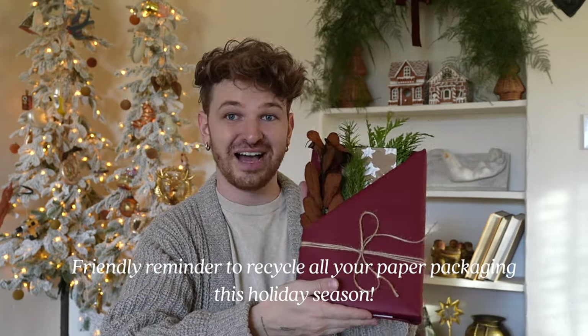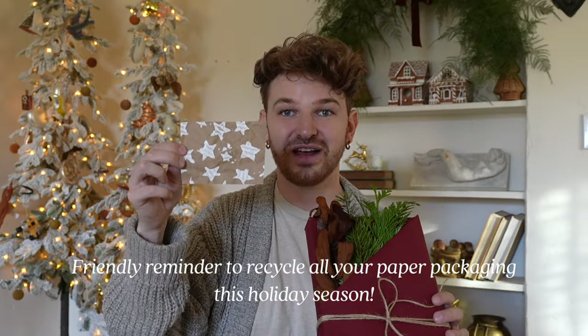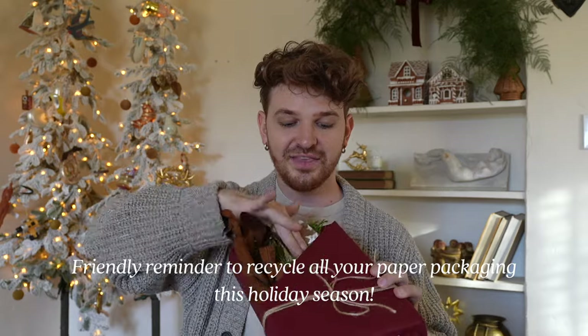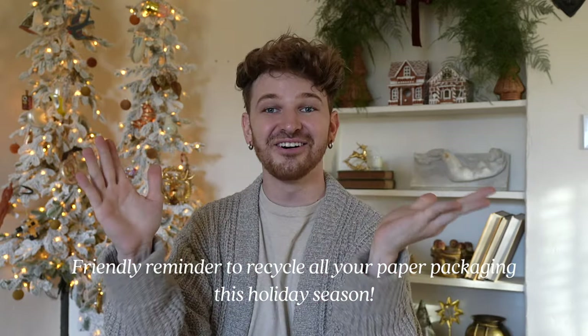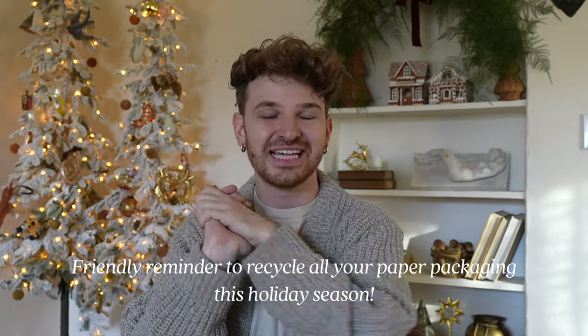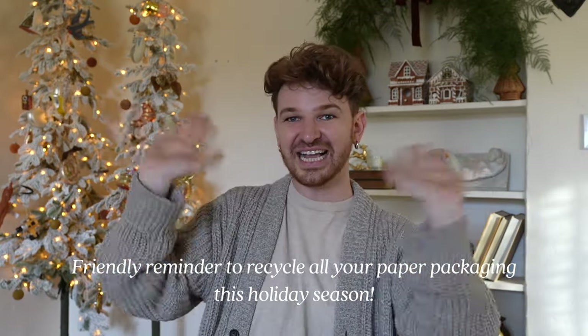That concludes this gift wrapping video. I hope you enjoyed this one and if you did please give a big thumbs up. I'd love to know which was your favorite gift I wrapped in this video, whether one of the upcycled delivery packaging ideas or one of the two I shared at the end like the pocket fold. I'm going to incorporate a bunch of the upcycled gift wrap in smaller ways — like little tag cards to pop back into the pocket. Thank you all so much for watching and don't forget to subscribe for new home decor and DIY videos every single week.